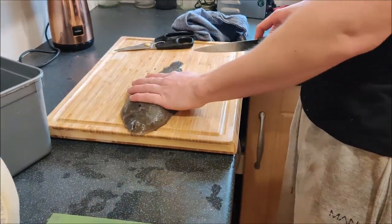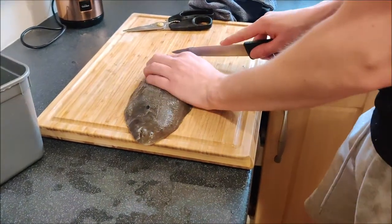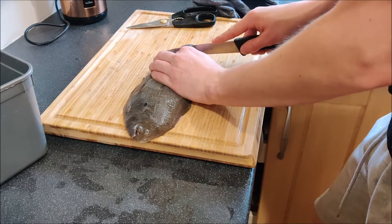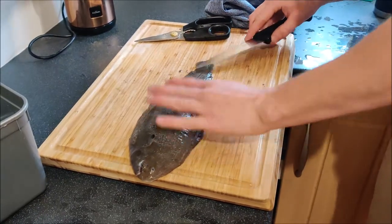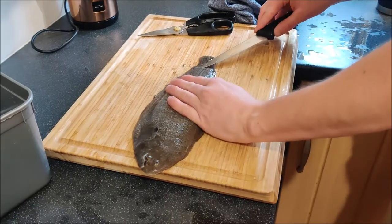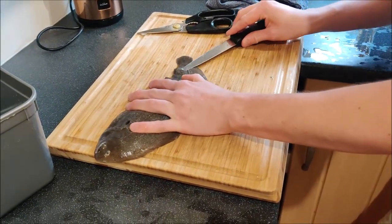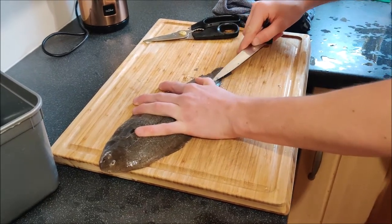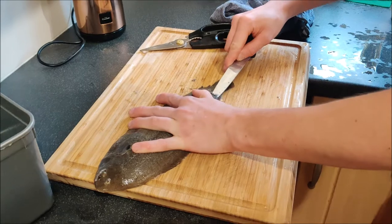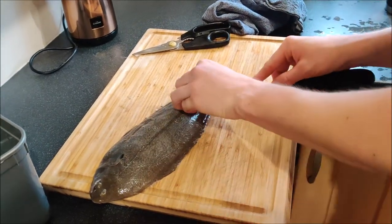The next stage: just in front of the tail I'm going to make an incision — you don't want to go all the way through, just under the skin. You need to get your knife underneath the skin and pry up a little bit of it. Be careful to watch your fingers on this.